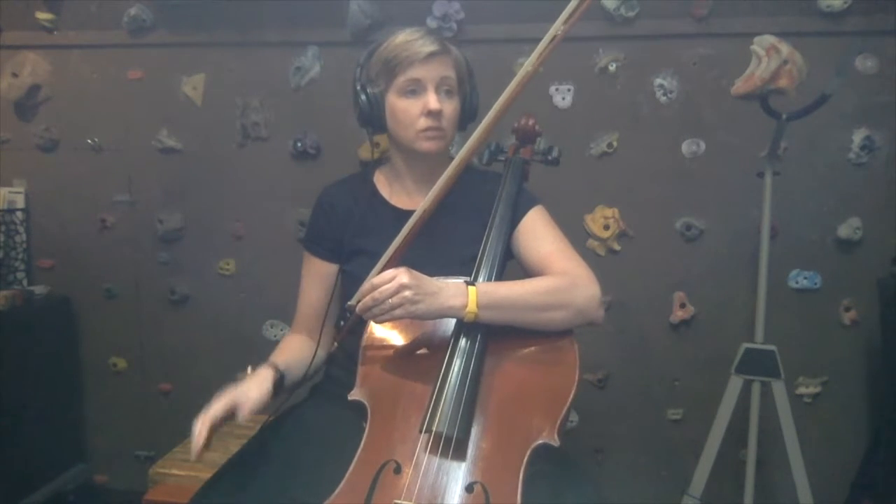Hello cellos! Today we're going to be continuing on to page 15 in the Essential Elements Book 2.